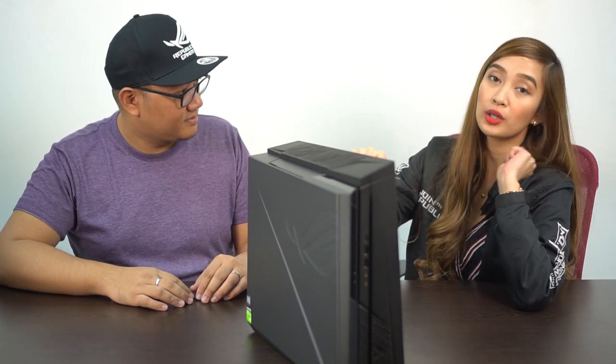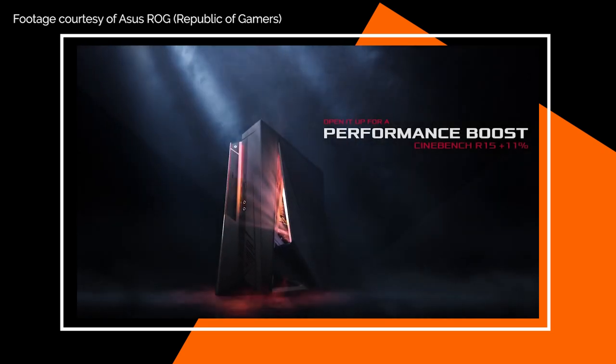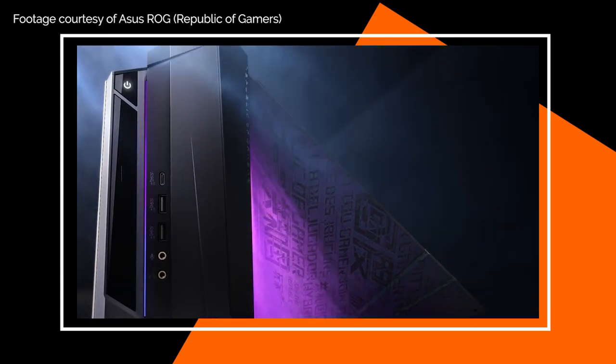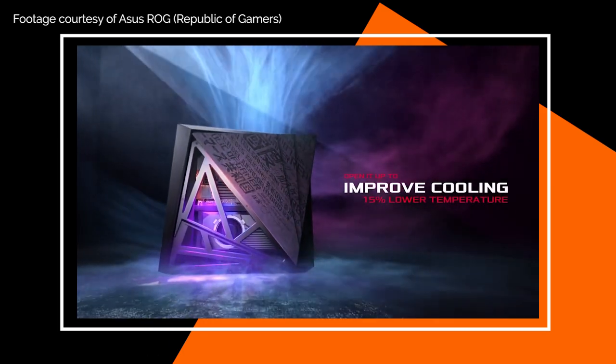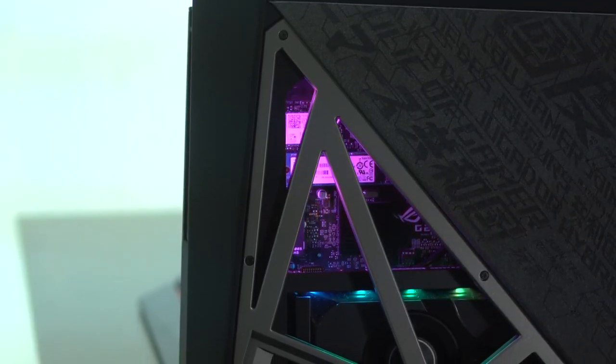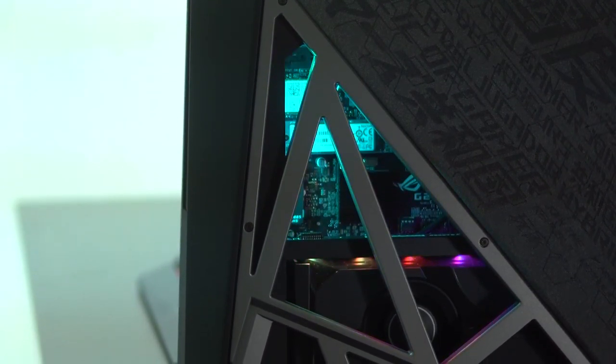So you've tried the G21 a little bit earlier. What's your favorite feature? This is really my favorite feature of the G21 Orocon — you can open it on the side so that the airflow is better for GPU and CPU performance. When you open the flap on the side, one thing is the ASUS Aura RGB. You can see the lighting, which is pretty good. Plus, it also triggers the GPU boost, so the GPU performance is better.